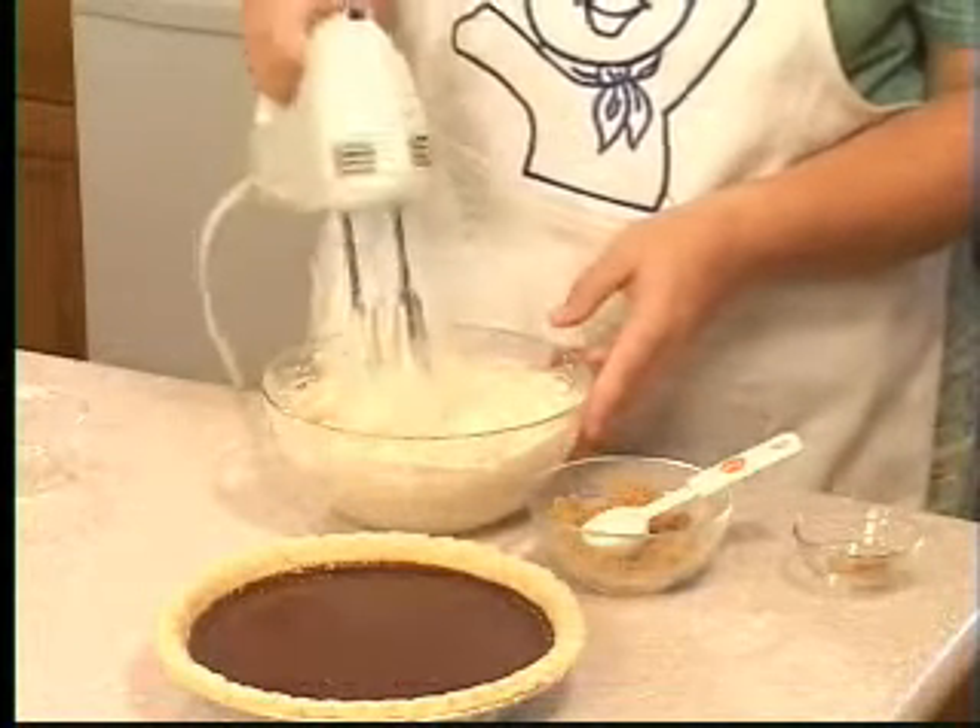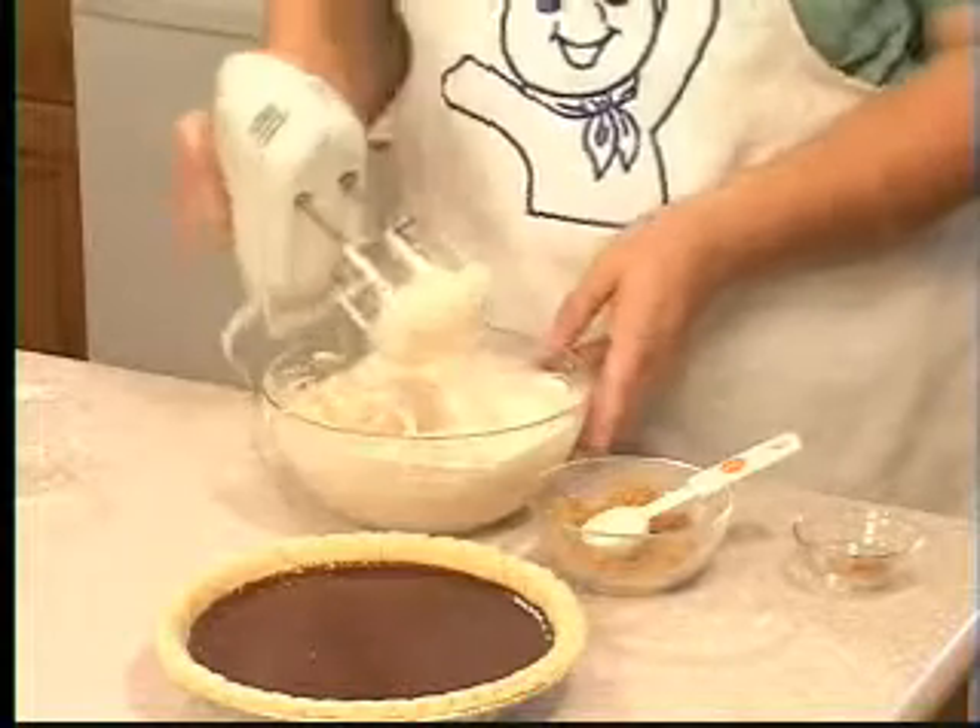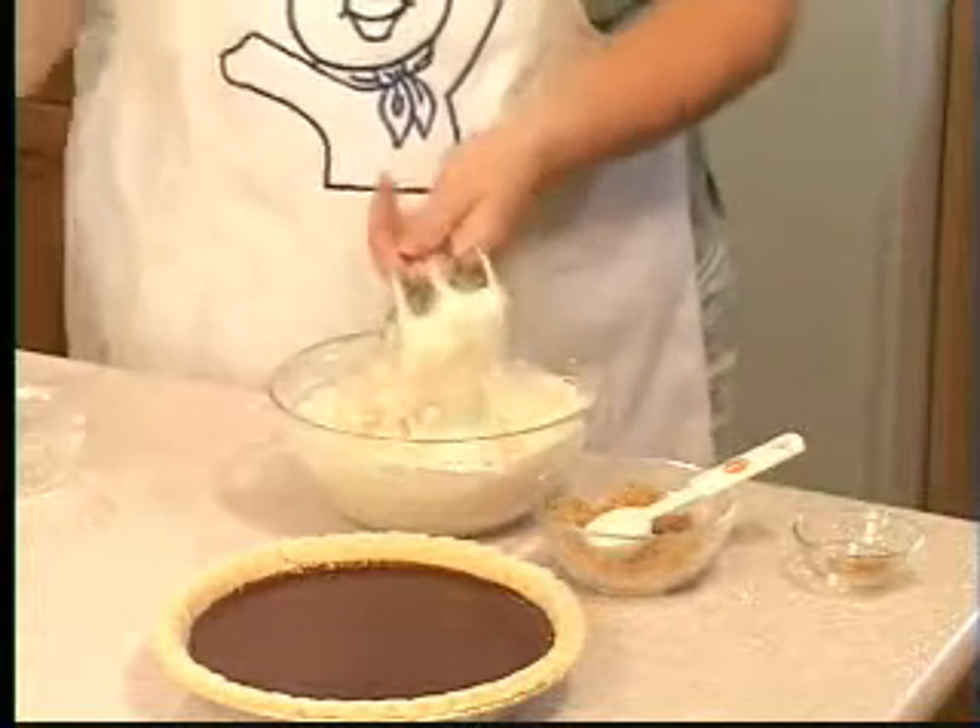Now you just want to beat it until stiff peaks form. You want to be careful not to over beat it. Now take your beaters out.